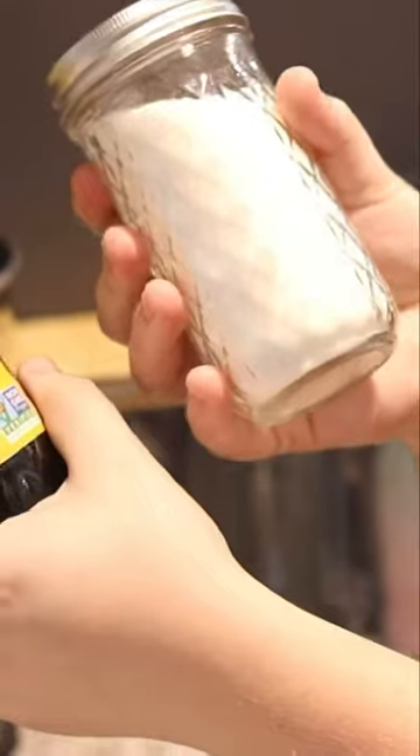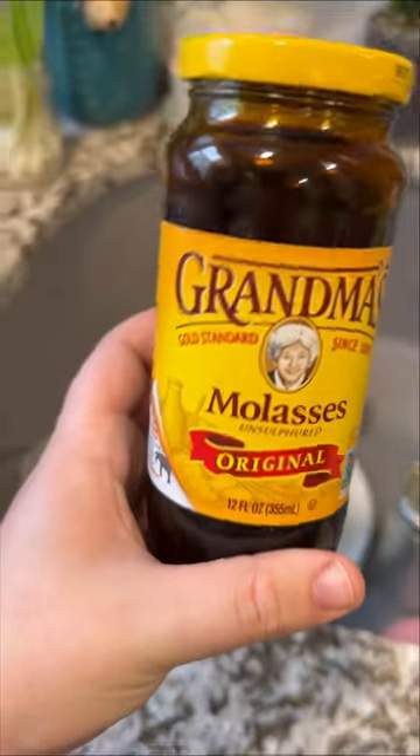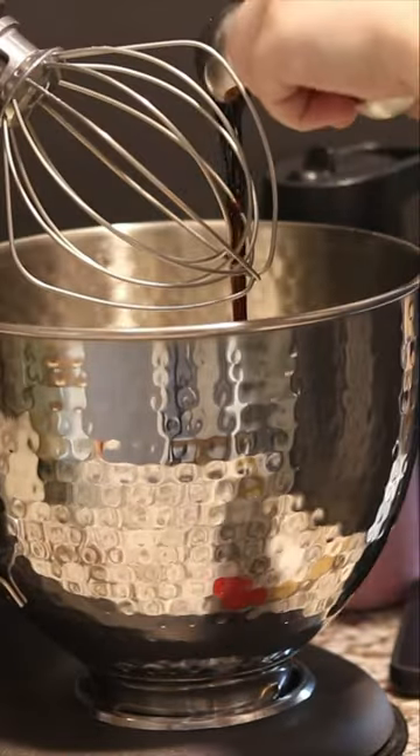Making plastic-free brown sugar at home has been an easy way to reduce my waste because I'm not buying plastic bags of brown sugar anymore. I buy white sugar in paper bags and a glass jar of molasses, which I'll reuse the jar after.